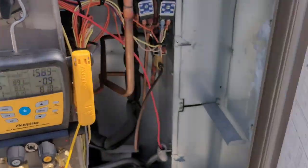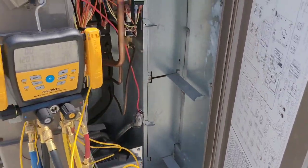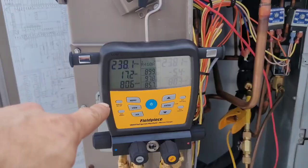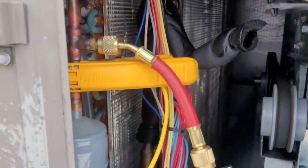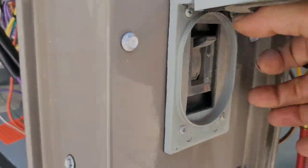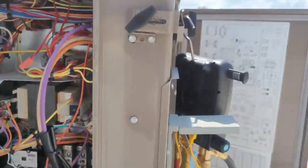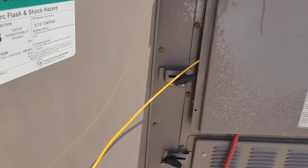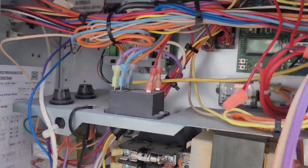I want to get connected to this unit before I power it off and restart it, so I'm gonna get everything hooked up. Alright, I'm all connected. Got my suction on the suction side and the liquid line is over here. Now I'm ready to power off and power back on. I'm gonna shut it off and let it stay off for about five to ten seconds, then we'll turn it back on and see what it does.